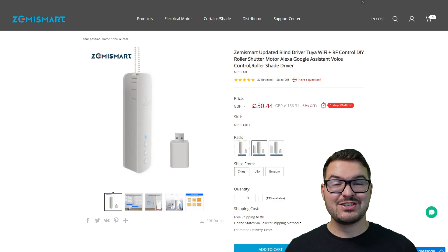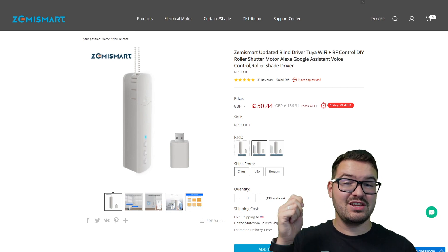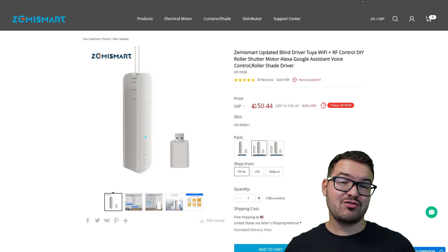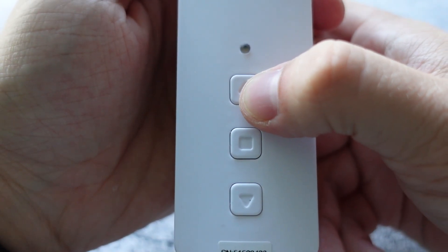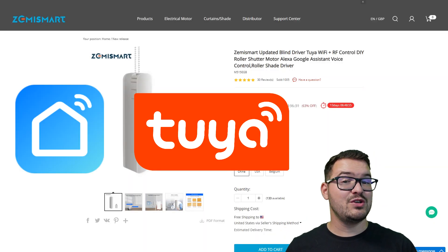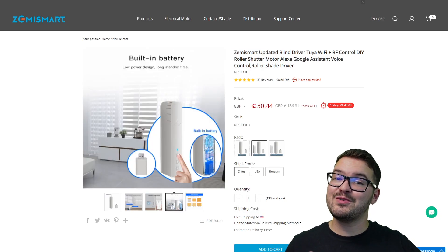What actually is it? Well the blind motor is exactly that — it's a little motor that attaches to your blind, either your chain or pull cord, and when the little motor turns it causes the blinds to open and close. You can control this with physical buttons on the unit itself, a remote, apps like Smart Life and Tuya, the Home Assistant app, and voice assistants like Amazon Echo and Google Home.